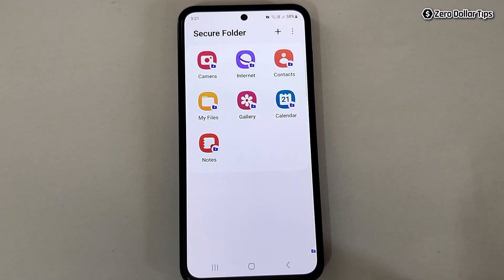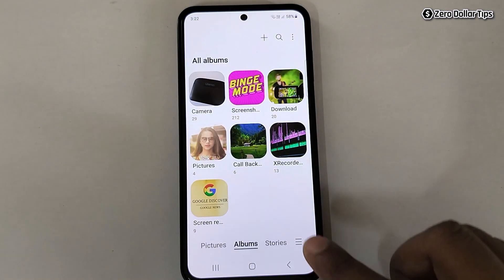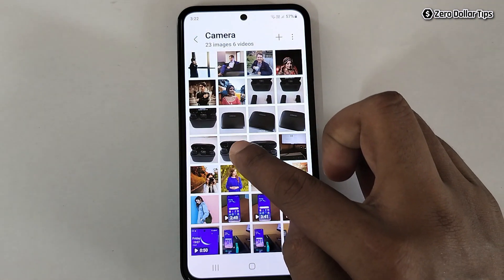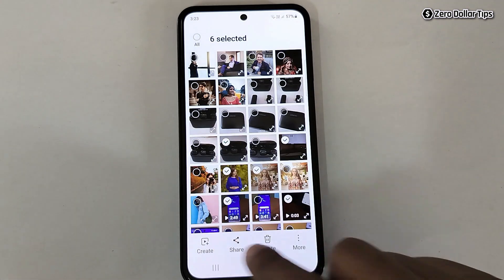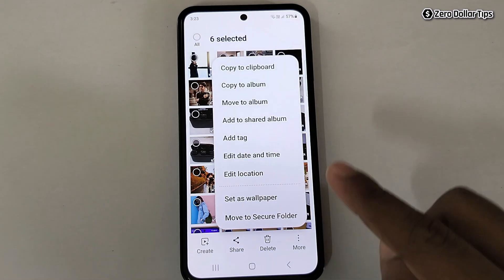Now let's say I want to hide a few photos, videos, or files in the Secure Folder. Go back and open the Gallery. From the camera album, select the photos and videos you want to hide. Once you've selected everything, tap on the More icon.